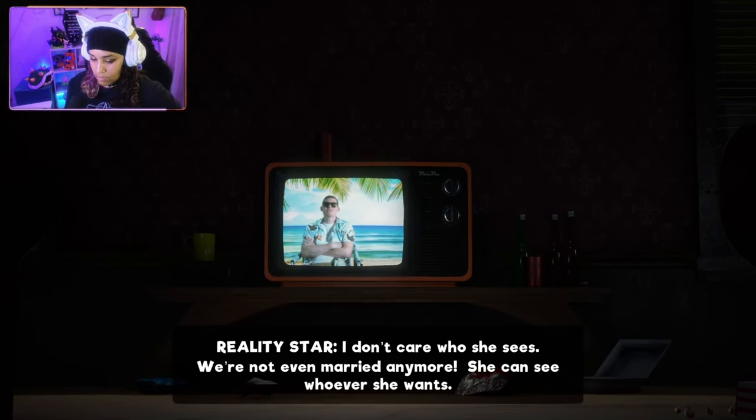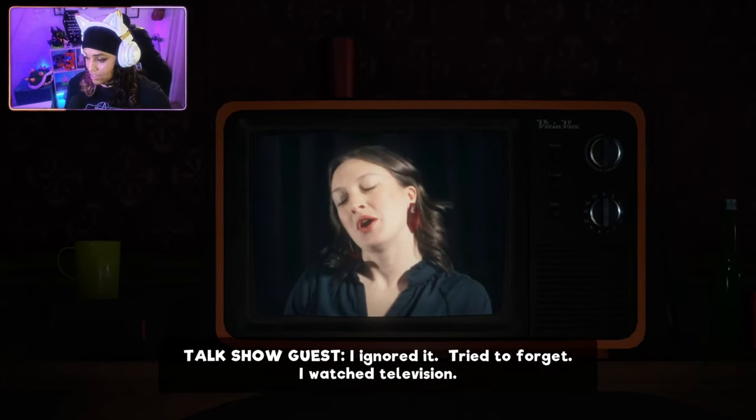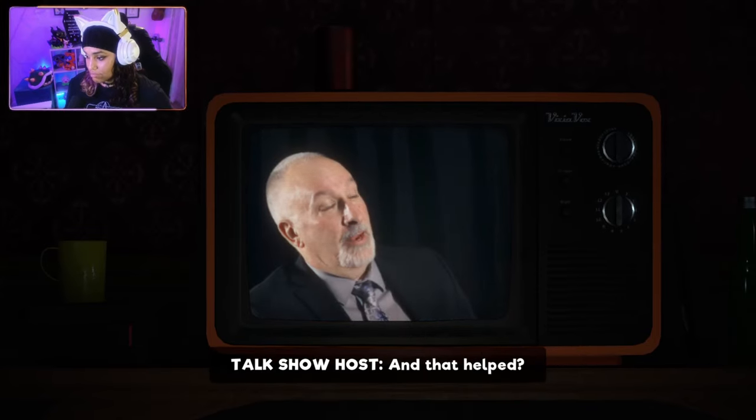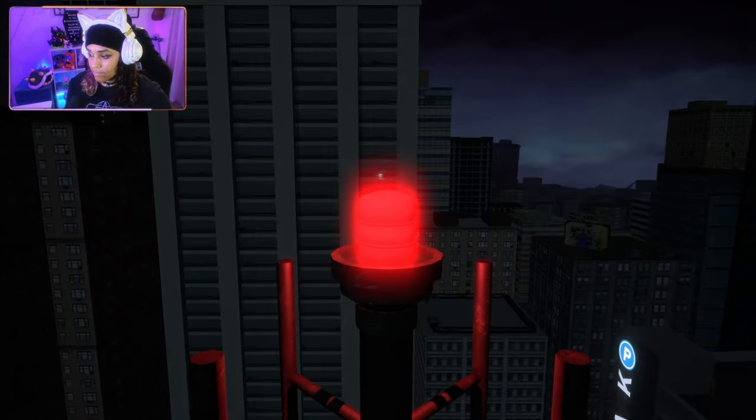In-game audio continues: 'We're not even married anymore. She can see whatever she wants.' Then a therapy-style dialogue: 'So Ashley, what did you do to end up solving the problem?' 'I ignored it. Naturally. I watched television.' 'And that helped?' 'It dulls the pain.' So that was an interesting introduction. I don't know what to make of it, but we're going to play Normal mode and then Survival eventually.